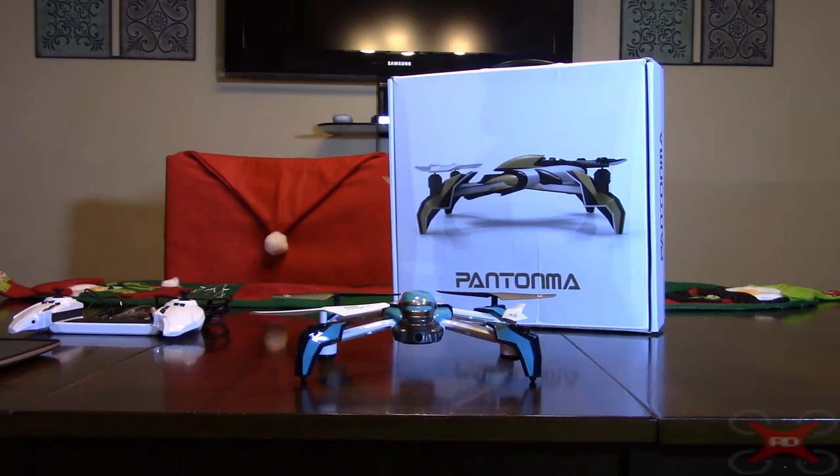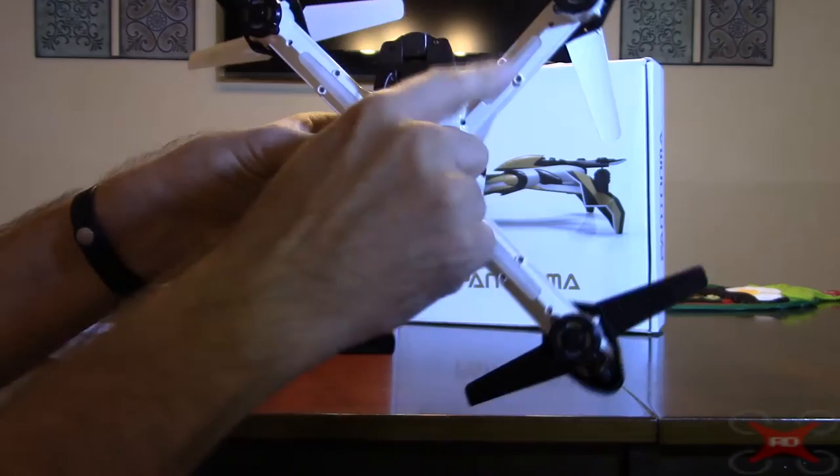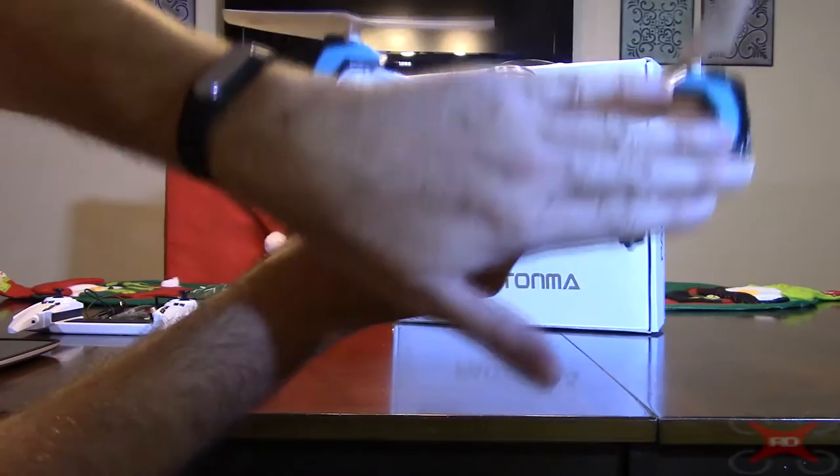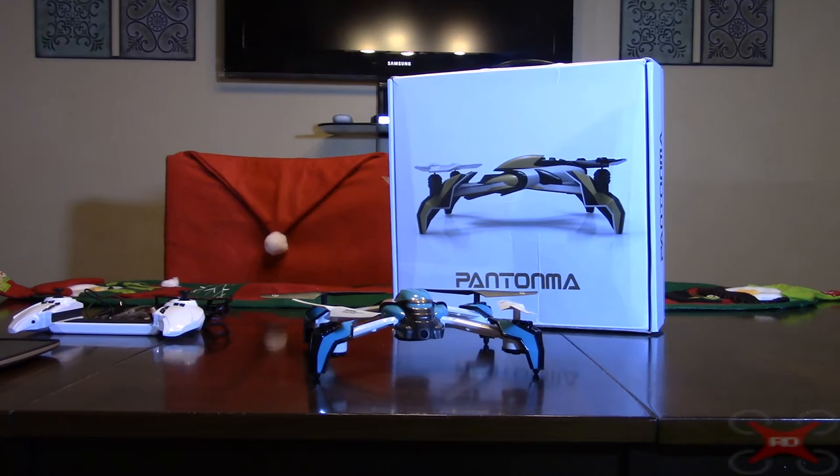It has LEDs — blue in the front, red in the back, and long strips in the arms. They're decently bright but you can't see them too well in the daytime, especially with the shape of this. They do flash when you get to the low voltage cutoff. I'm getting about 7 minutes 15 seconds total flight time — about 6 minutes 45 seconds of flying with a 30-second LVC period.